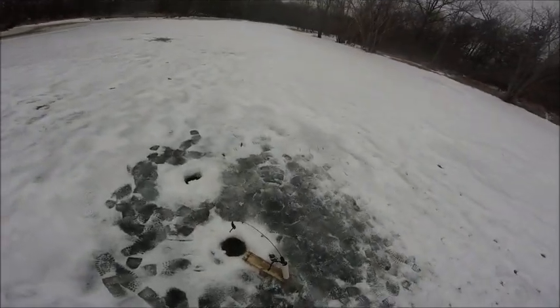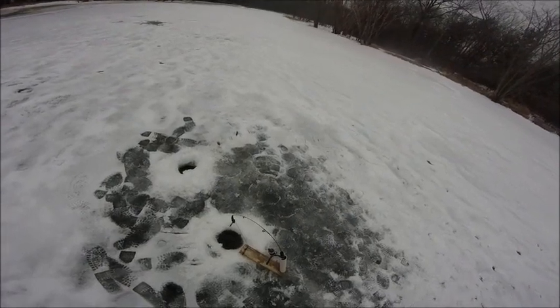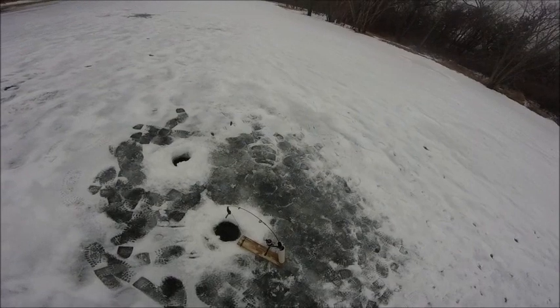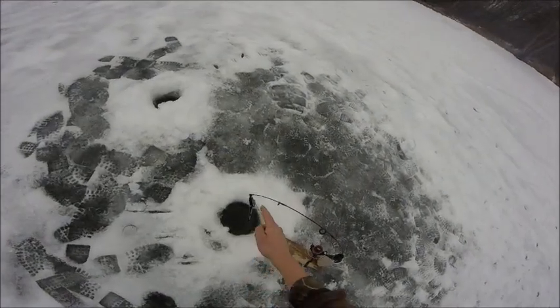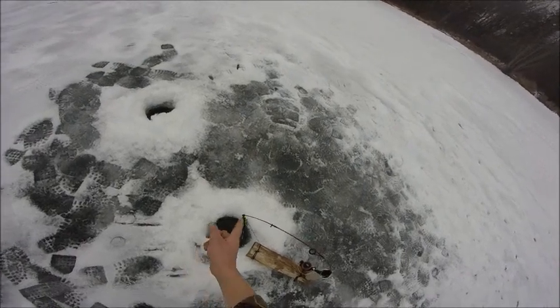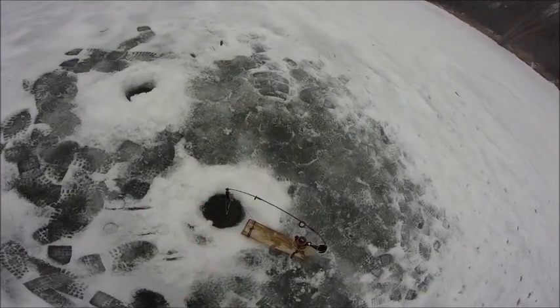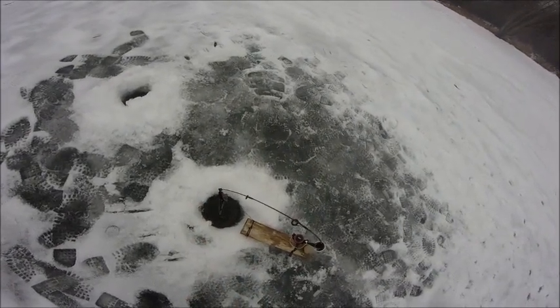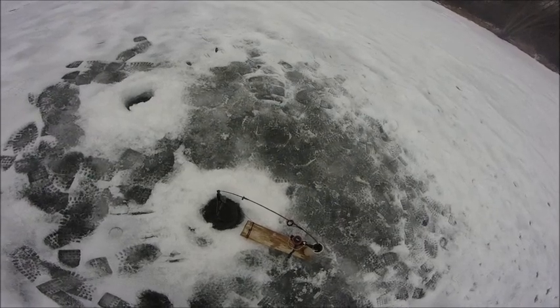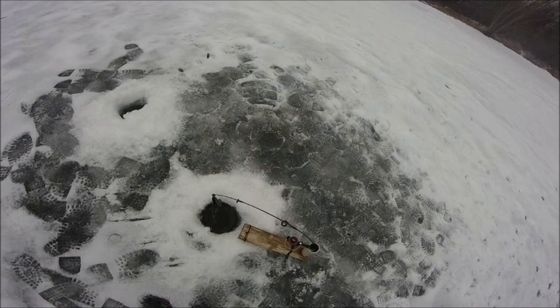Here's how the ice fishing setup is set up. Is there something messing around with this still? I think there's a northern down there looking at it. You see the line just goes through here and then that sits into the eye like that. I had it easier going this way than the other way. Hopefully he hits it and gets hooked.